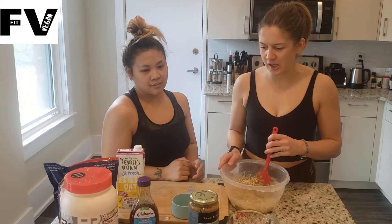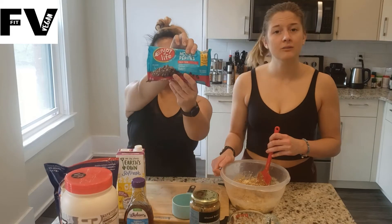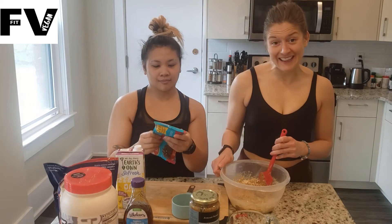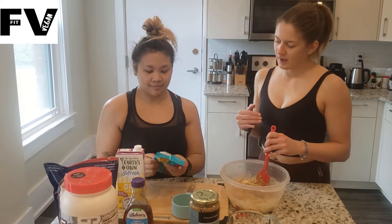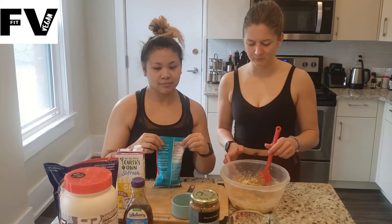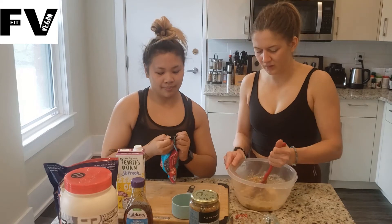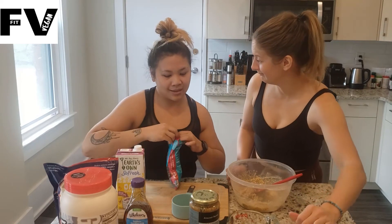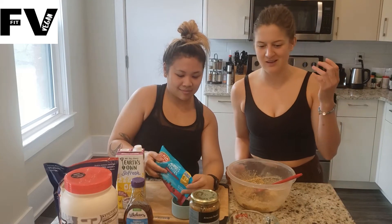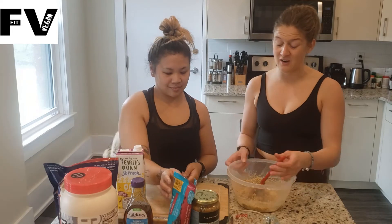Next up, we've got to add the chocolate chips. We got these ones — show us the bag — Enjoy Life. And why do we use those? They are vegan, so absolutely no dairy. It only has three ingredients: cocoa mass, brown sugar, and cocoa butter. We only need one cup of chocolate chips. So if you want to make these bars lower on the calorie or fat side, you could do less chocolate chips. This recipe is very versatile. We're going to add in the chocolate chips.